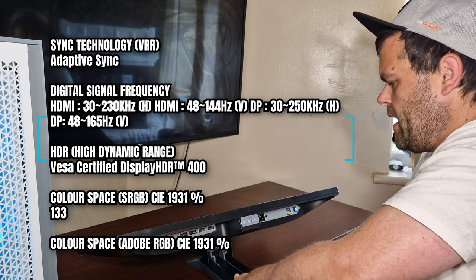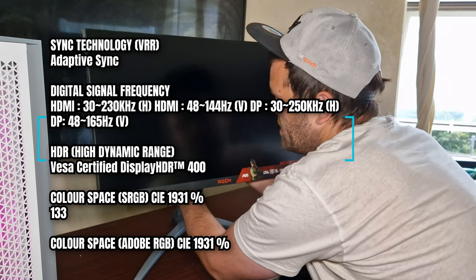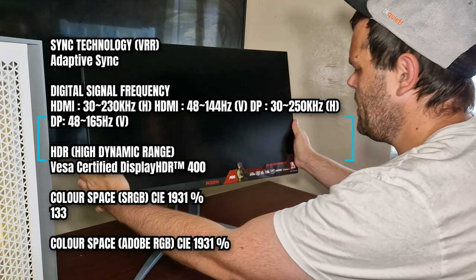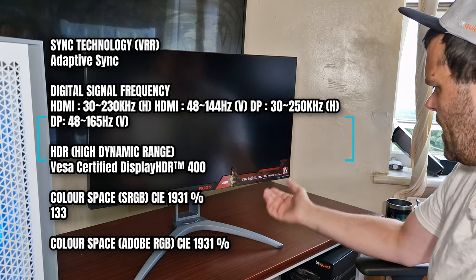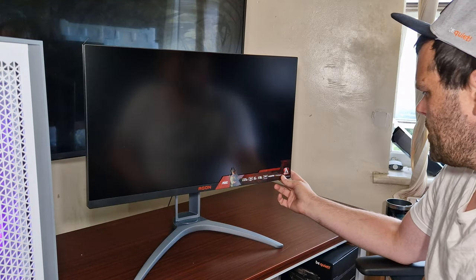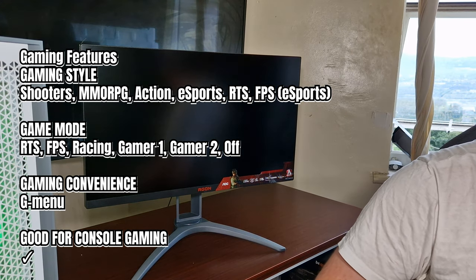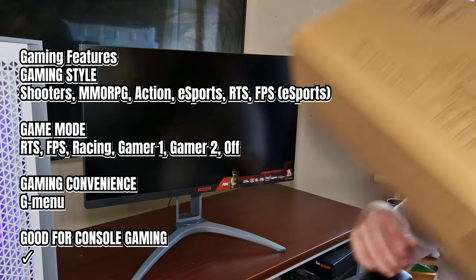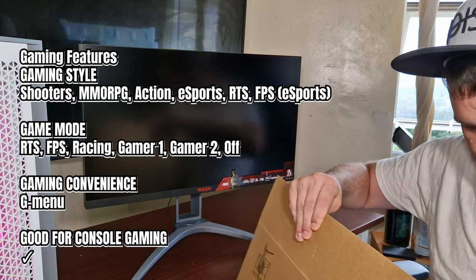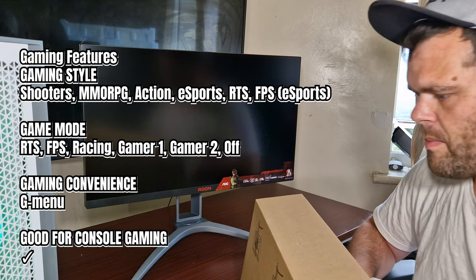As I said, this is a 1440p monitor, 27 inches. It is a flat panel but it looks curved from the back. It is HDR 400. It does come with this little shroud thing which I will install now — let's give it a go and see what it looks like.